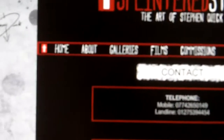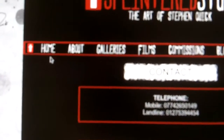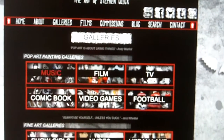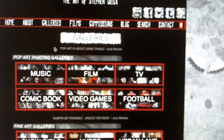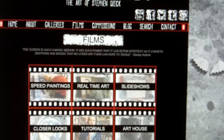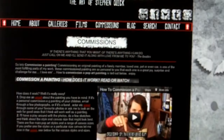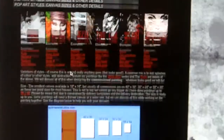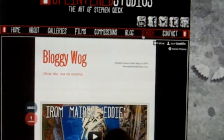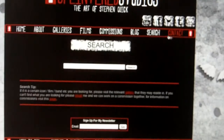So that's all the top pages done. The home page takes you back home. The about page is all about me. The various galleries have all the paintings — over 500 paintings. The films section has all the speed paintings, real-time art, and art house. The commissions page shows how to commission a painting in text form, video form, and with examples and previous work. The blog is Tumblr with all the news and bits. Search to search for a painting. And contact me.